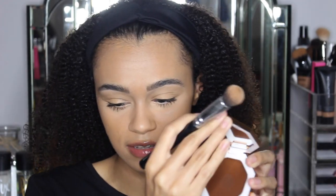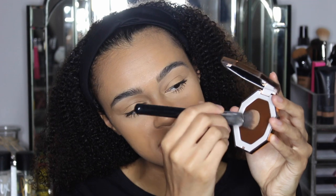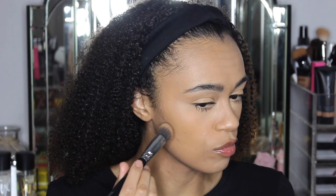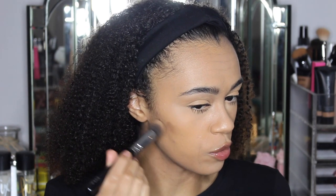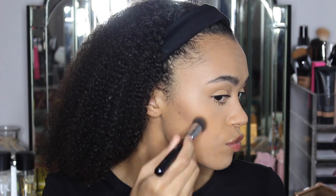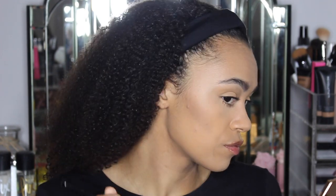I'm not quite used to applying cream contour from a compact palette like this — usually it's a stick if I'm using a cream, like the Fenty Beauty cream stick. I'm just going to dip my contour brush in there and see. Now look at that pigment — I'm really liking that shade.